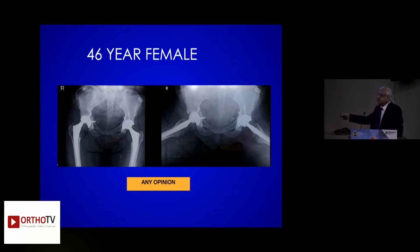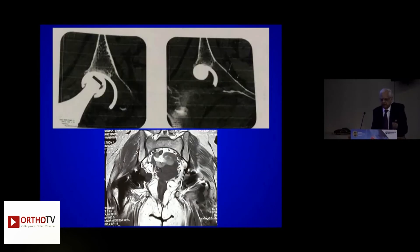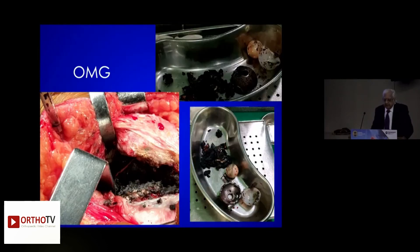Intrapostatic dislocation — a 46-year-old female. The cup is vertical, the poly liner is worn out. CT scan showed the ceramic head causing metallosis, and that metallosis is clearly seen. CT and MRI — as rightly said, do both — fully agree. And this is the havoc.